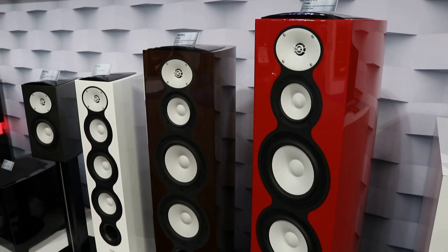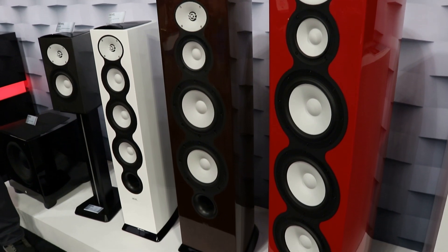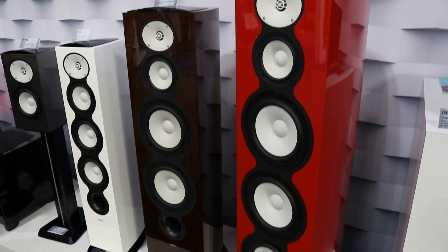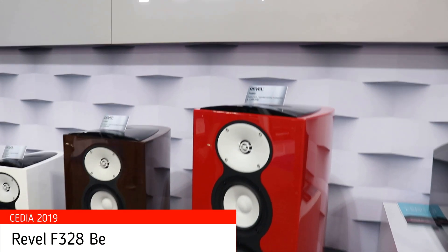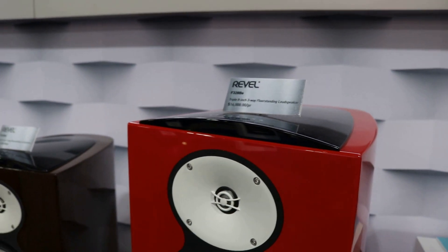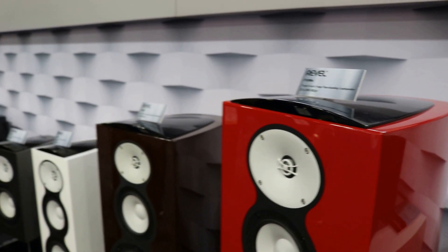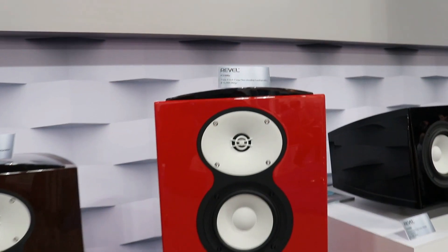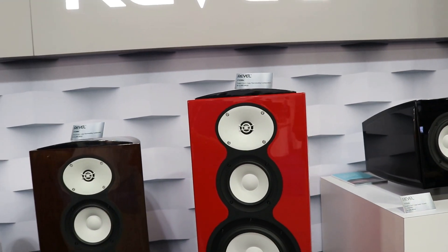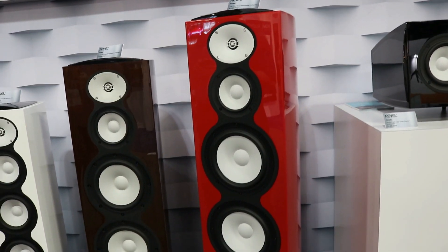There is a fifth color shown here for the first time at CEDIA — a completely new model that becomes the flagship for the Performa Beryllium range: the F328 BE. It's not only a larger floor stander but it features new technology. The one-inch beryllium tweeter at the top is a new design — Mark Glazier, the chief engineer behind all Revel products, has been working on it. It's much more capable than what's in the 228, with a larger motor, vented pole piece, and a number of improvements to the tweeter design.